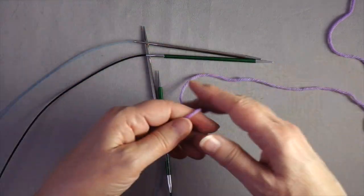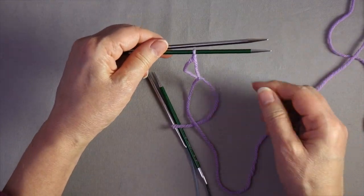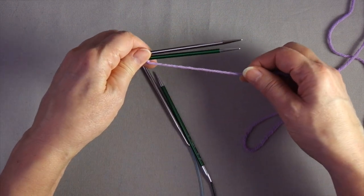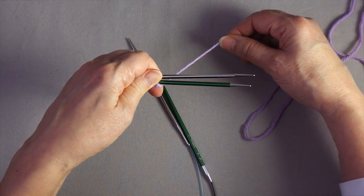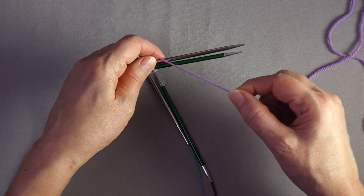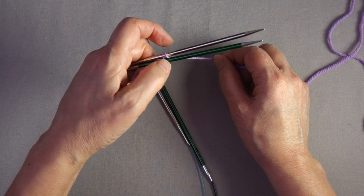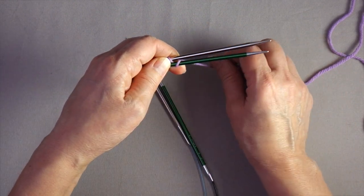To start, you need to make a slip knot and place it on your bottom needle. Hold the two needles parallel with the tips pointing to the right, and get the tail out of the way so you can tell what's going on. Now you're going to wrap the yarn around the needles by bringing the working yarn behind the needles, over the top, and then between the two needles. Use your index finger to hold this loop while you slide it between the two needles. Now you have one loop on the top needle. The slip knot does not count as a stitch.